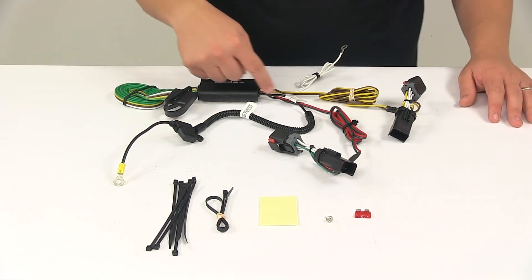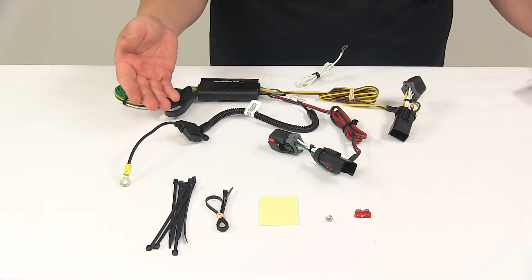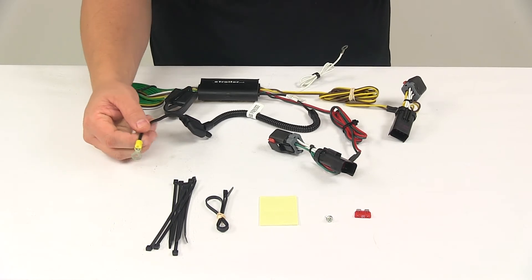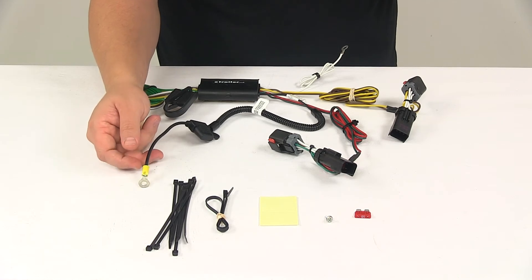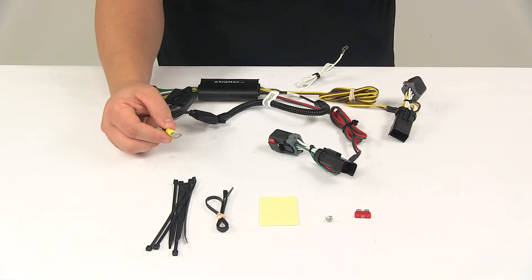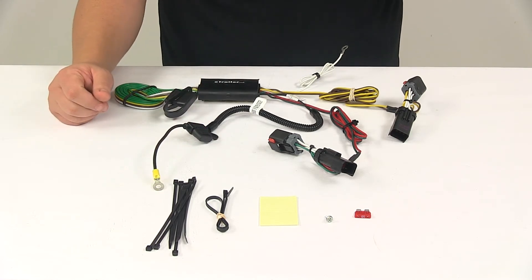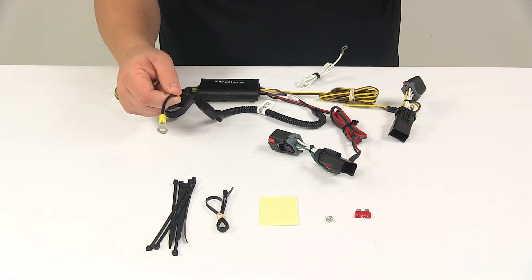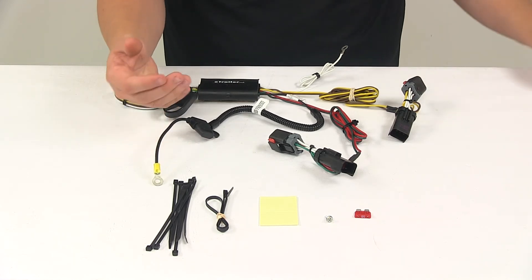Then you'll need to connect your fuse holder. Typically these connect to the positive post of the vehicle battery, but in this case, on the passenger side, you'll need to locate the vehicle's positive battery cable on the fuse box, then remove the nut and place the T-connector's power ring terminal on the stud, replace the nut, and then install the fuse in the fuse holder. That's how it connects to the vehicle battery — through the wiring — and this connects in the fuse box on the passenger side of the vehicle, which would be at the rear.